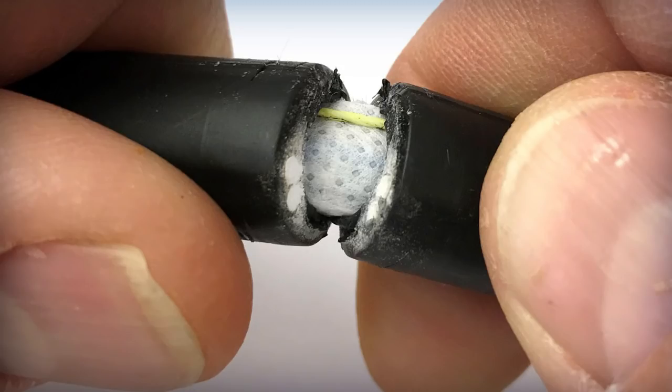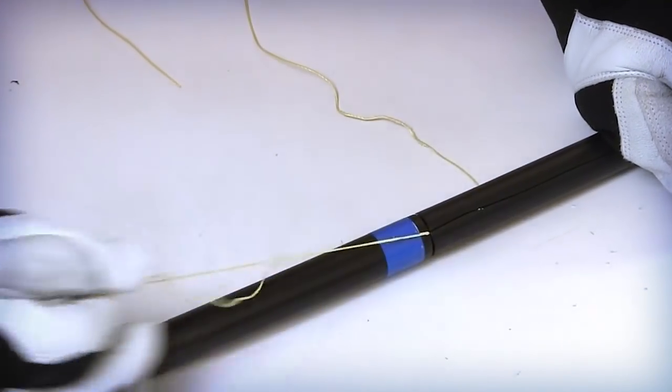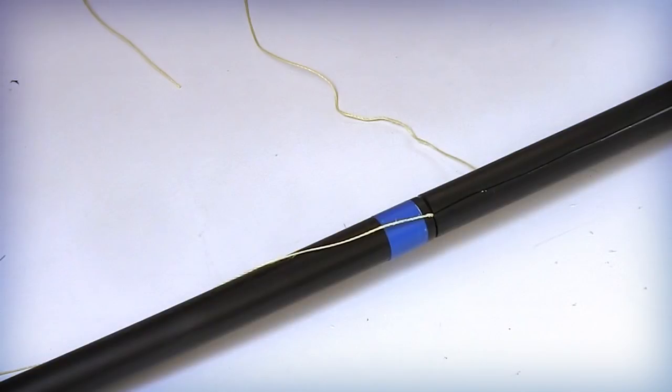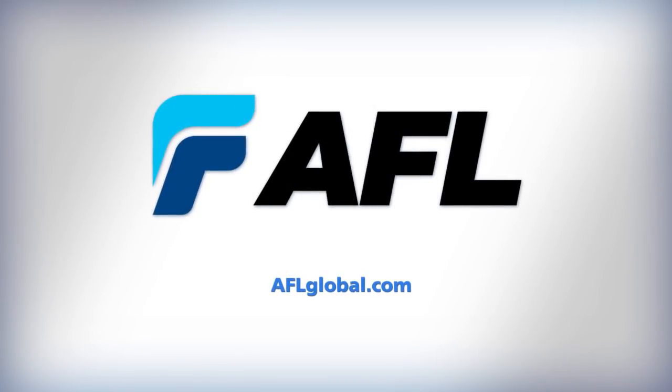Unlike standard cable designs, the FRP rods in the AFL-WTC are embedded within the cable jacket and are not required to be secured within the splice closure. Standard procedures for securing the outer jacket are still required per the closure manufacturer's specification. If grounding the cable's armor is a requirement, pull the ripcord slightly past the ring cut as described previously. All grounding requirements should be specified by the customer and the splice closure instructions.